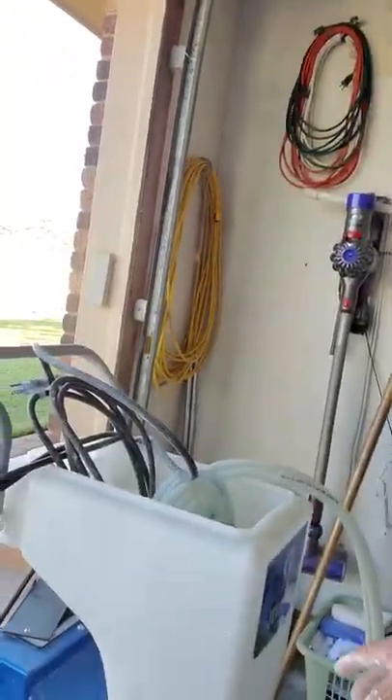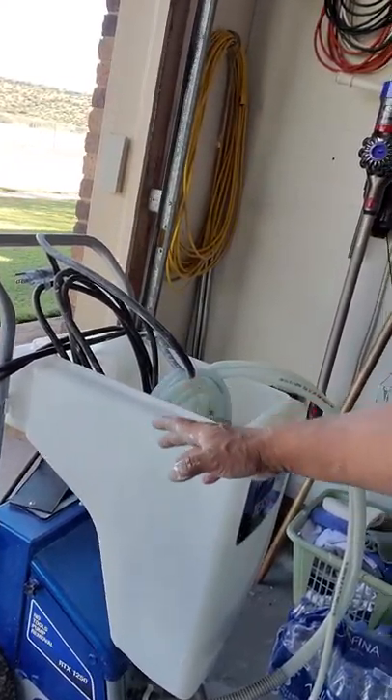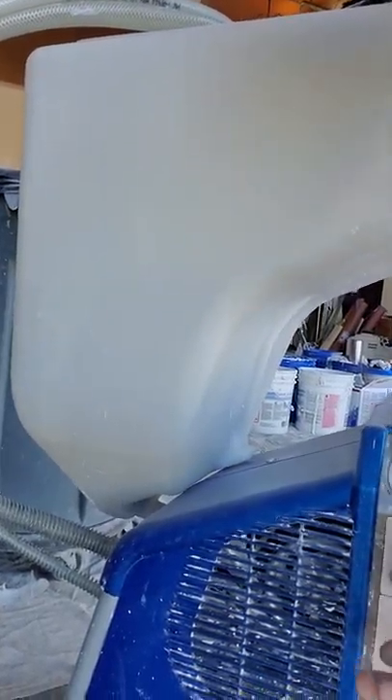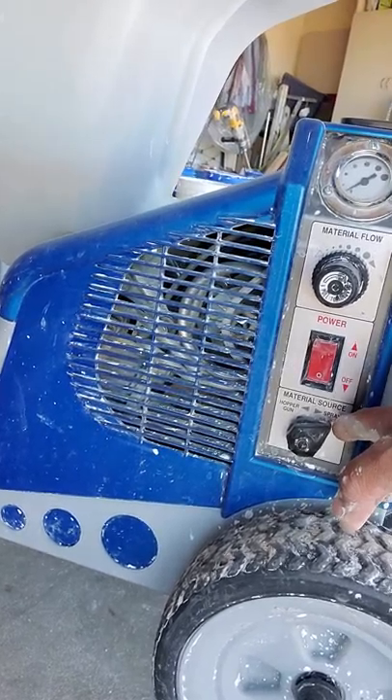This sucker here — you can fill that whole bucket up, and you have your settings over here on the side, right here. Here's your material flow. And you can use a sprayer, or you can use a hopper, like old school — get a compressor, the hopper.